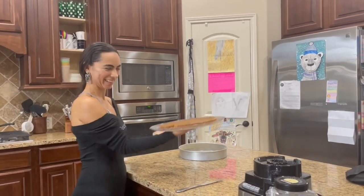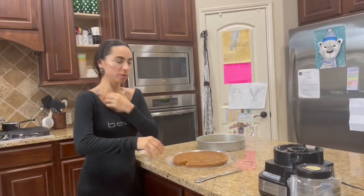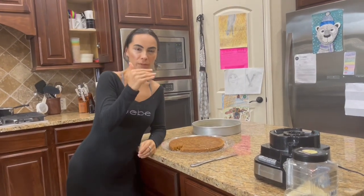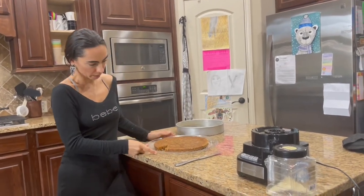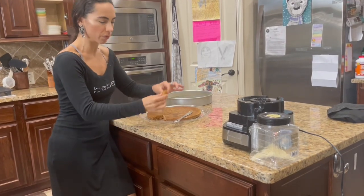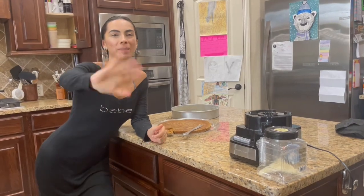In the next video we're gonna do some chocolate thing. I have some videos of icing that you can put on top of this, but I want to do a new recipe. Look how delicious and fluffy this is — so fluffy! I just brushed my teeth. Okay guys, bye!